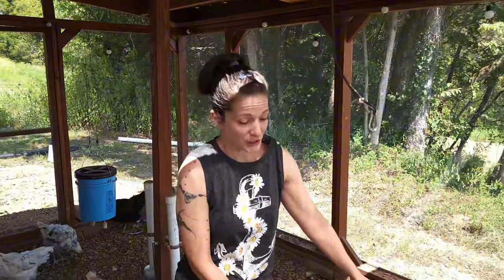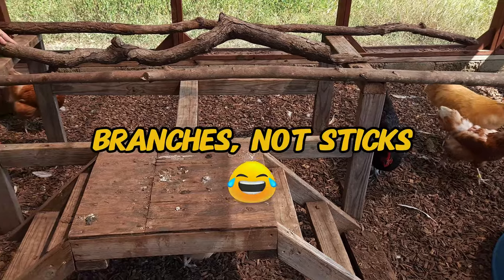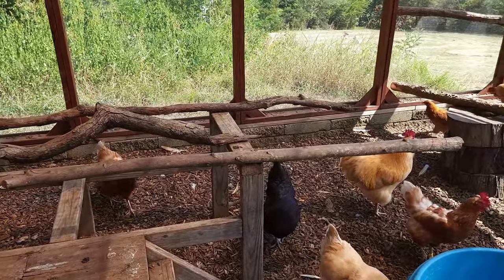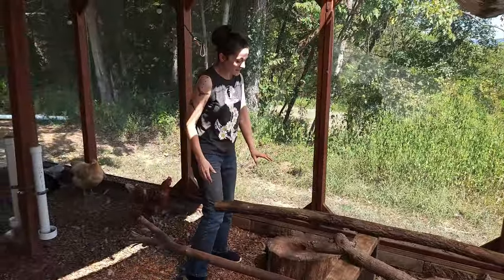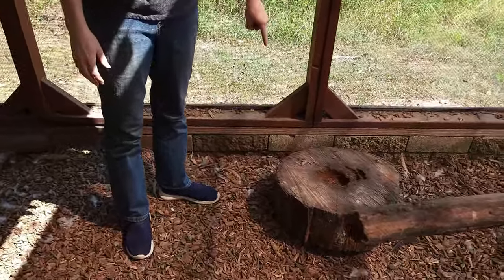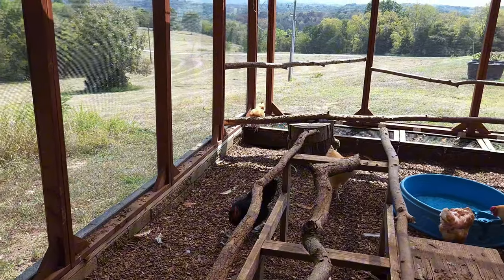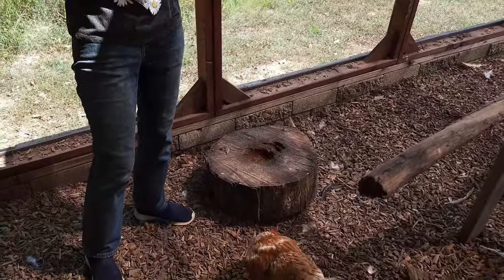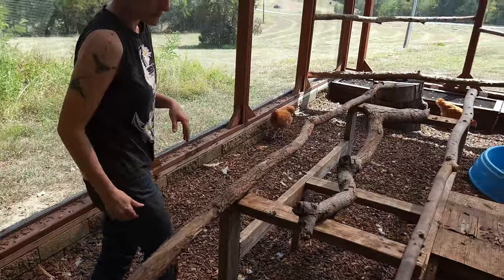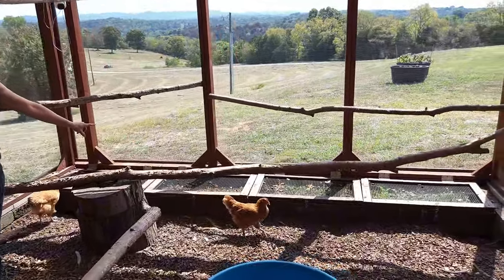We have a jungle gym that my friend Brad built, and my husband loves to collect sticks around the yard — he's put them up as extra bars where the chickens can hang out and jump up. My dad also was kind enough to chop up some tree trunks. The cool thing about those is they attract a lot of bugs, so we occasionally flip them over and the chickens go crazy for the bugs hiding underneath. We also have a chicken salad bar that we recently built this year, and I have a video on that if you're interested.